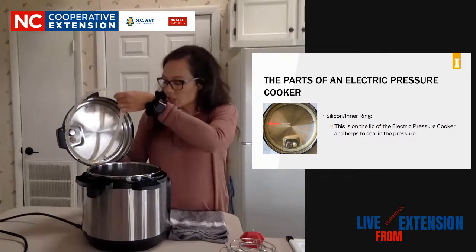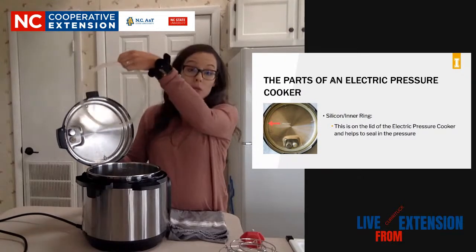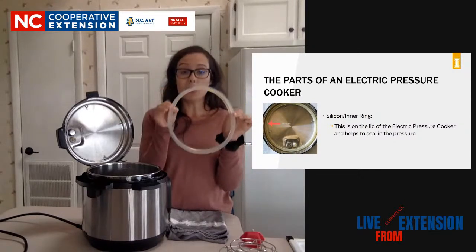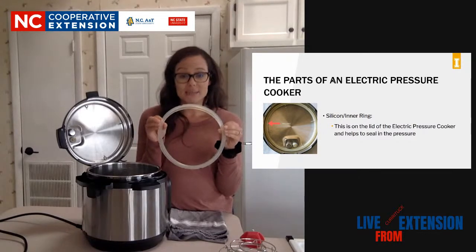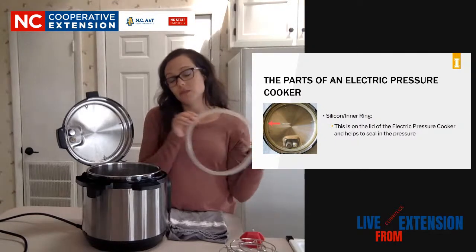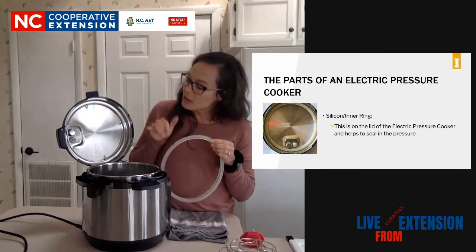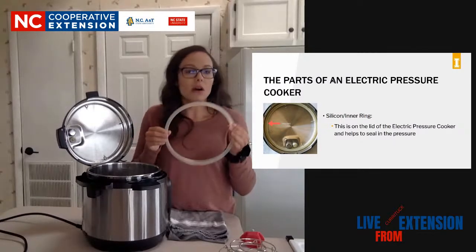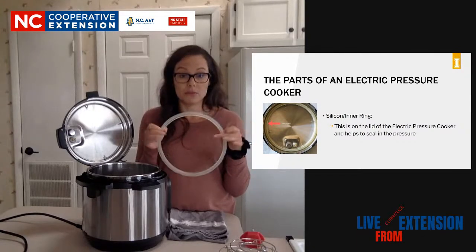All pressure cookers and canners, whether they're electric or not, are going to have these silicone rings. This silicone ring is important to trapping in steam - you want to make sure that steam is trapped. Otherwise, you're not going to build pressure. So if you don't use your ring, if you take it out and forget to put it back in before you cook next time, you will not build up the steam. It won't be able to trap in there. All pressure cookers of any type, whether electric or stovetop, will have some type of ring.